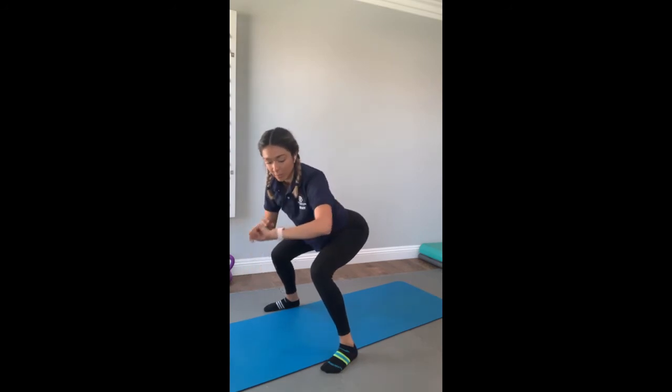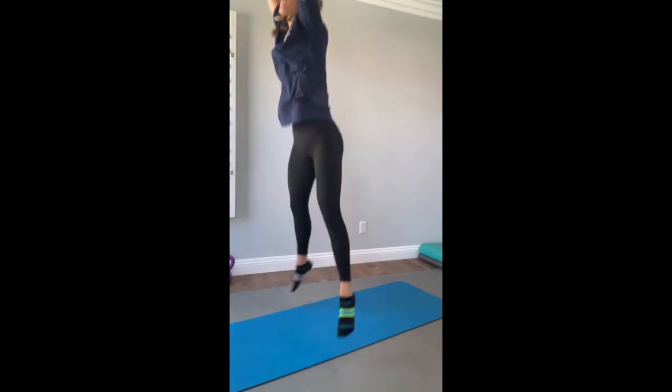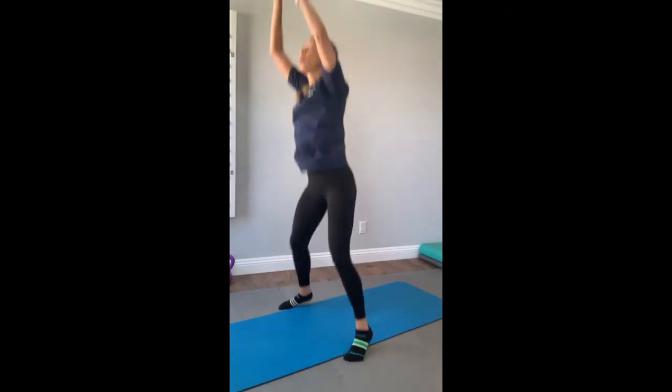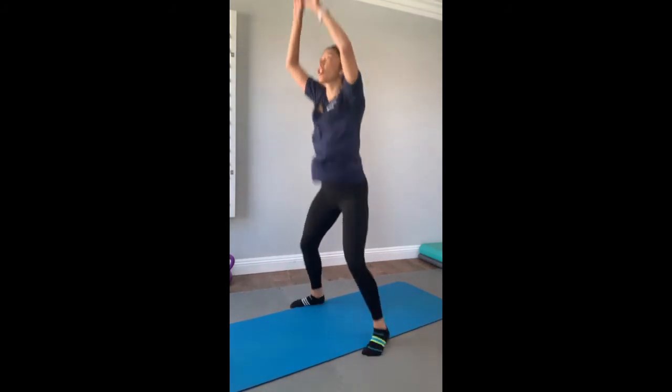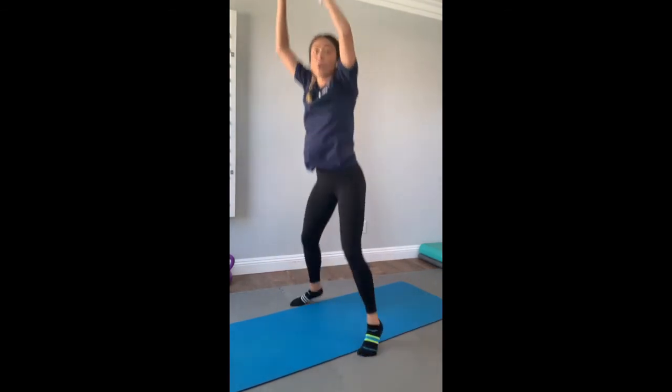Exercise number two. Ready? Three, two, one — explode! Touch that ground. Explode! This is our last one, guys. Set number three, exercise two. Finish strong.